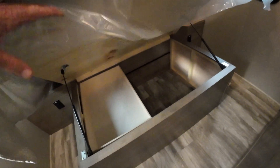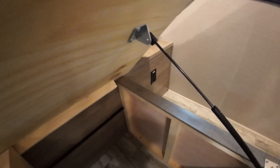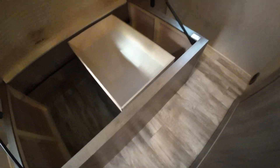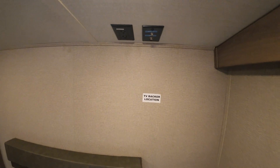The bed pops up with hydraulic struts and has a sliding storage tray here — makes it easier to store stuff. There's a place for a television in the bedroom if you want one; it's all ready to do so.